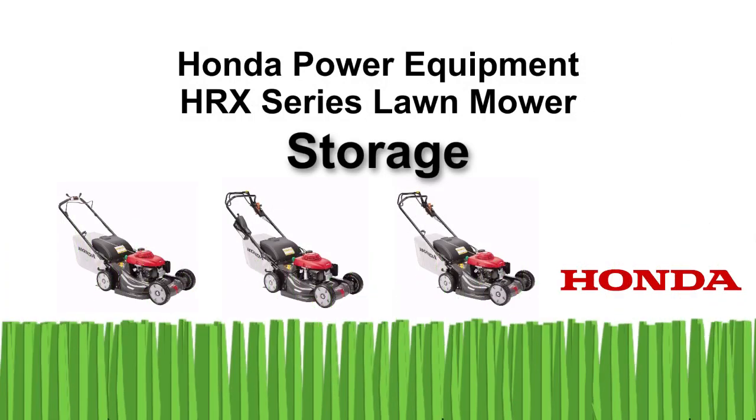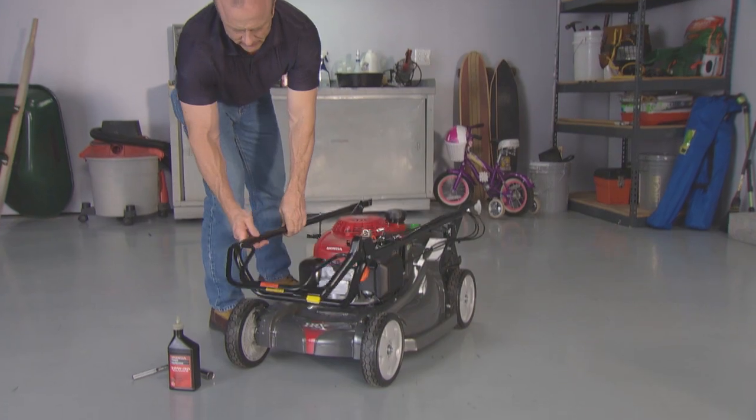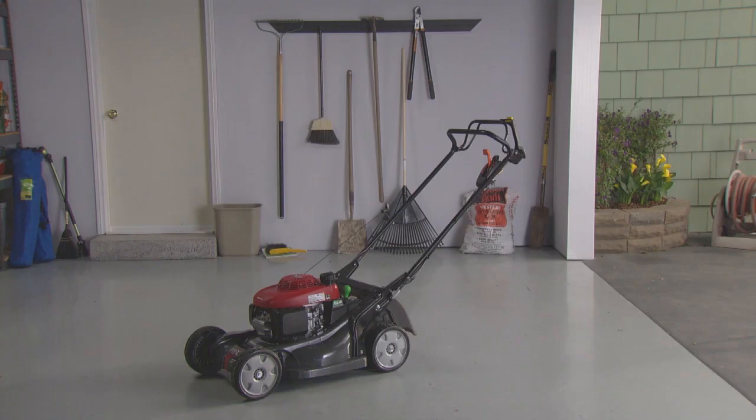Welcome to the Honda Power Equipment video on preparing your HRX series mower for storage. In this video, we'll show you how to properly prepare your HRX series lawn mower for storage. Proper storage preparation is essential for keeping your lawn mower in good condition and trouble-free.